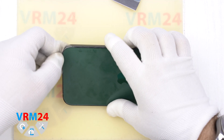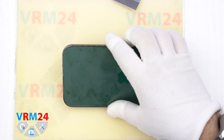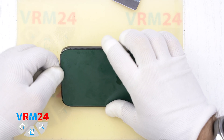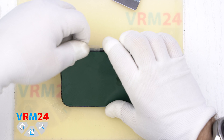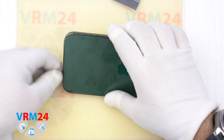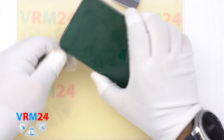Then we run the film along the edge and spray some isopropyl alcohol to dry the adhesive base. The phone is a fake or imitation in many ways — it is not clear what is inside, how, where, and what is glued, so we will act carefully.